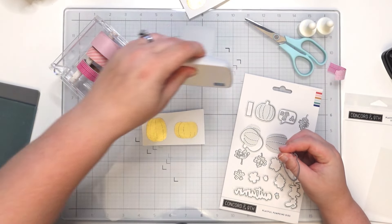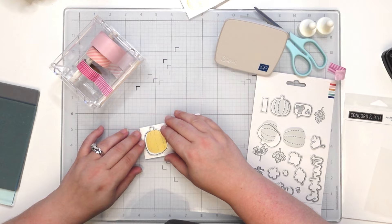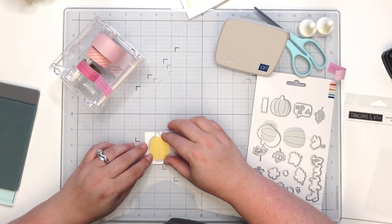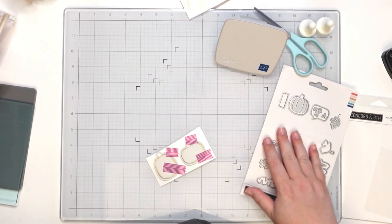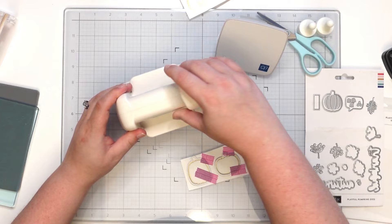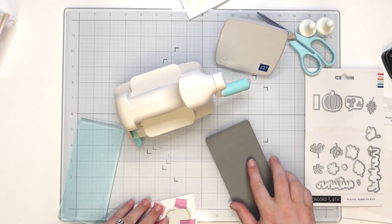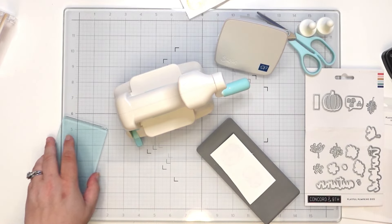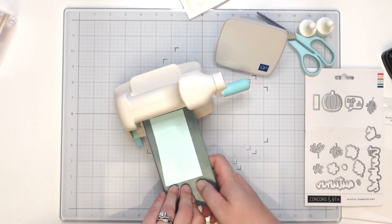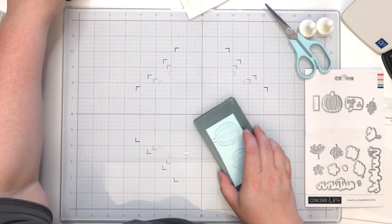I'm going to bring this in — oh, just barely made it! Should have put this on here first. Let's bring in my die cutting machine and then I'm going to flip this over, bring in my plates, and we'll get this cut out. Let's see how it did with alignment.